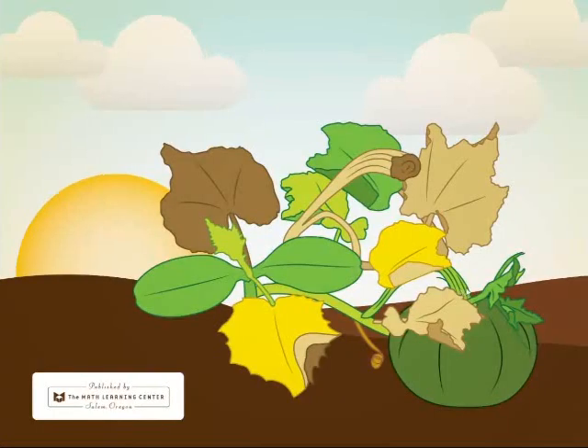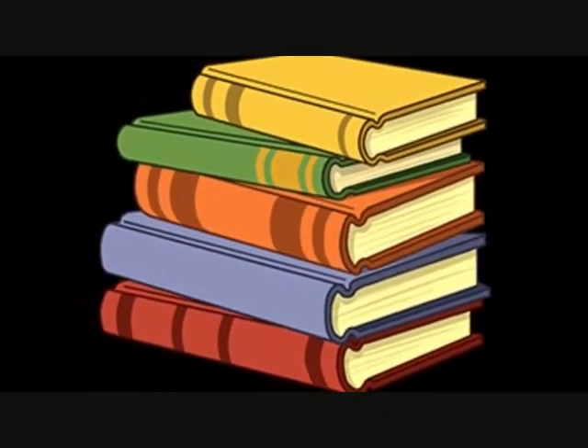Don't forget to make sure that your pumpkins get enough sun and water.